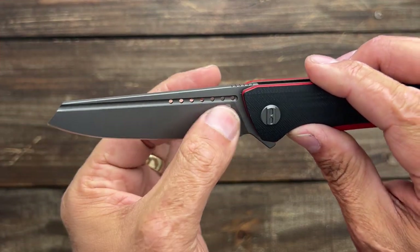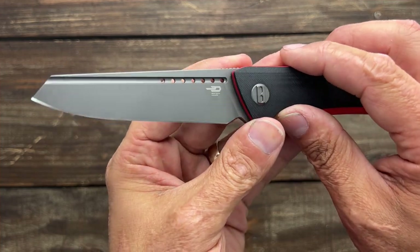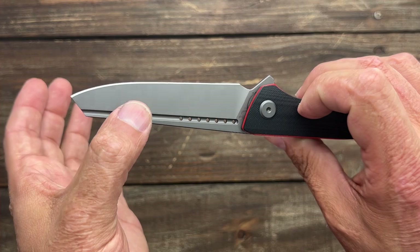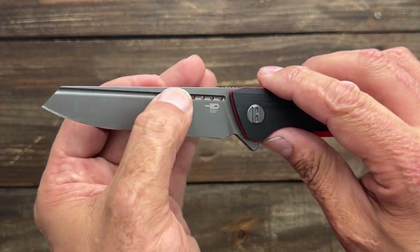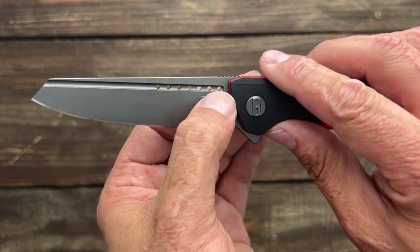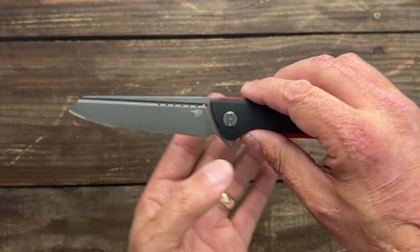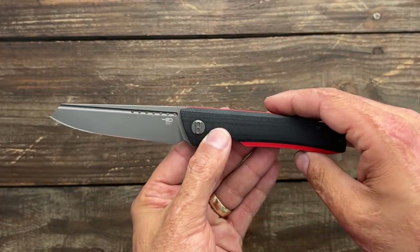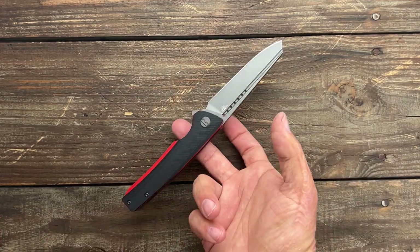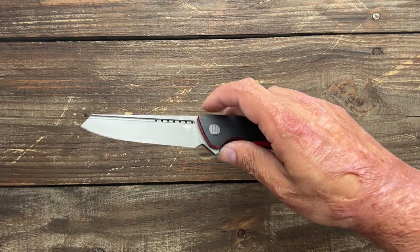If that's not your thing, you can get an uncoated satin blade as well. You have dual fullers that are just for aesthetics on this one — you can't use them as a deployment, at least I can't because it's not sharp enough. You have speed holes inside that fuller, which helps reduce the weight of the blade to make this knife balance. Bestech always balances their knives perfectly, which makes the knife feel lighter in the hand.